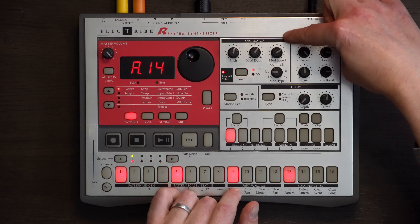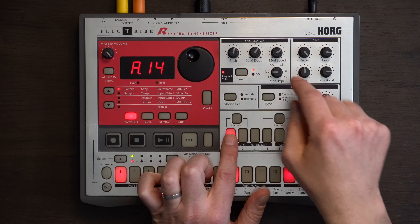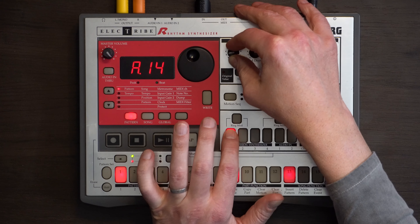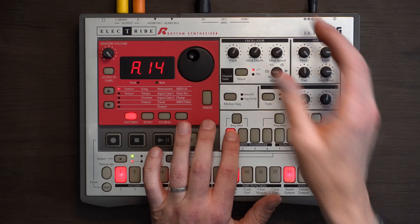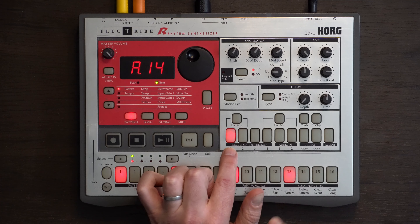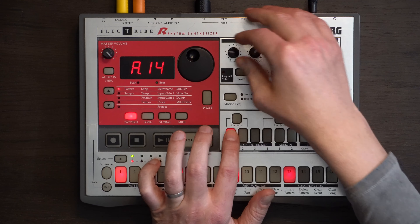At the top we've got our oscillator section. You can see we've got the pitch — it goes really really high, but you can hear the range you have in there. So whilst I have this as a kick, you can change it to whatever you want. Generally, the way I use this is not so much for the kick parts — I'll get those from another drum machine. This will fill in all the bleeps and bloops.